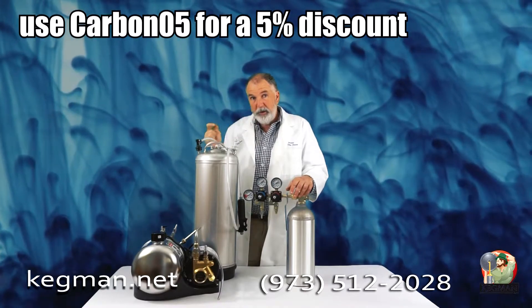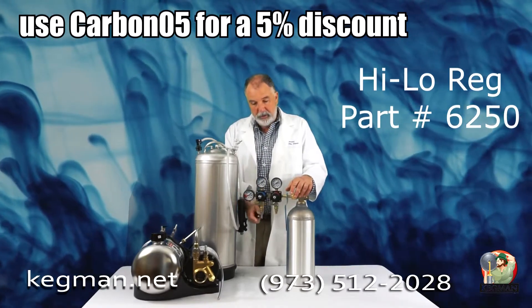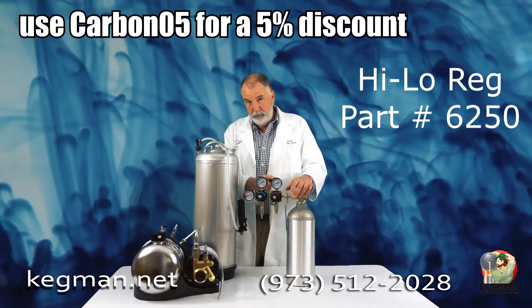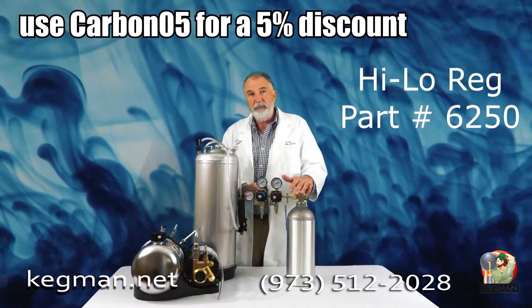If you're a home brewer and you want to set it up with male flare disconnects, we've got those too and all we'll do is swap these out for you. You tell us what size fittings you want, we'll build the regulator just the way you need it. Call us anytime: 973-512-2028. Thanks for watching.